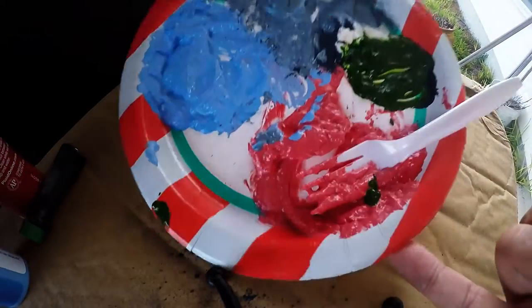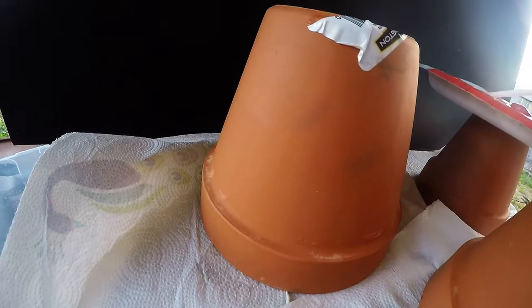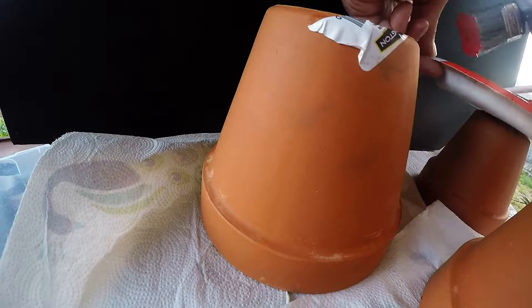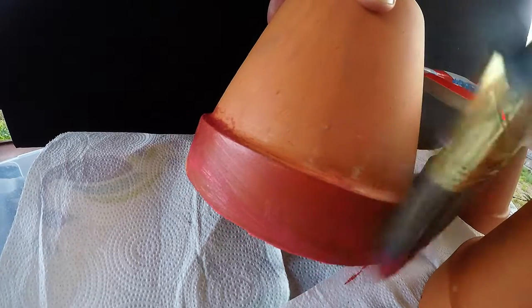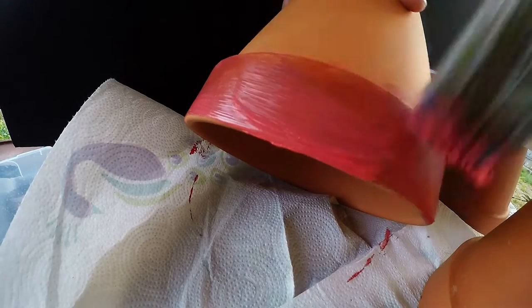We'll put one coat of the darker color around the edge, then maybe thin it out and put it on the pot itself. This is going to be a rough paint job — mostly doing this so we can see the color come out. If somebody like me can do it, anybody can. This is actually not half bad. A little more to make it all the way around. It said red, but it's more of a mauve or pink — we'll see. As it dries, I'm kind of liking it.